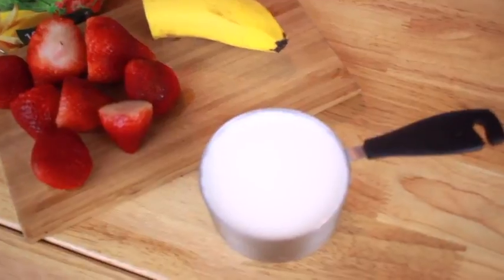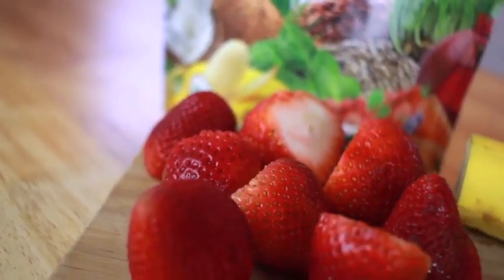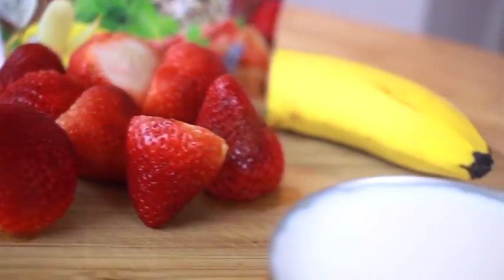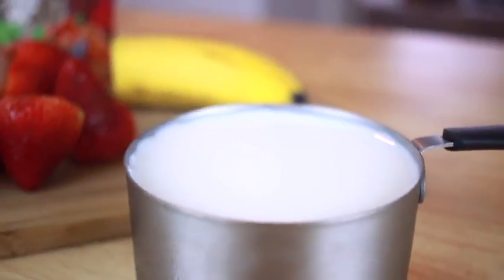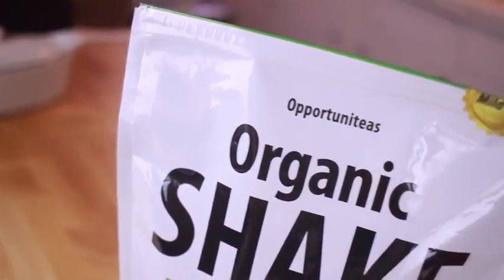I have some strawberries, half a banana, and I also have some milk. I'm going to be using eight strawberries, half a banana, and two cups of whole milk.